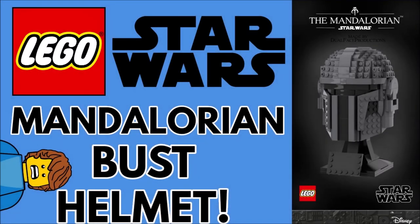Hello guys, it's Brooke Laquette and today I have an awesome LEGO Mandalorian custom helmet bust. Stay tuned to find out more.